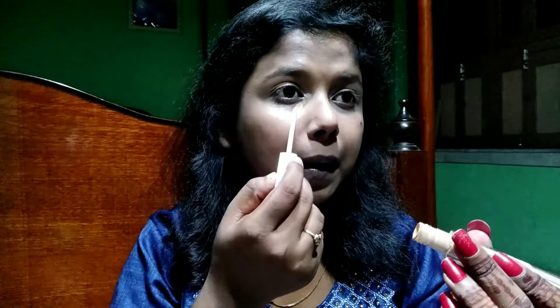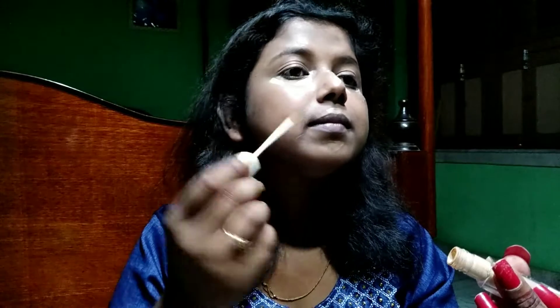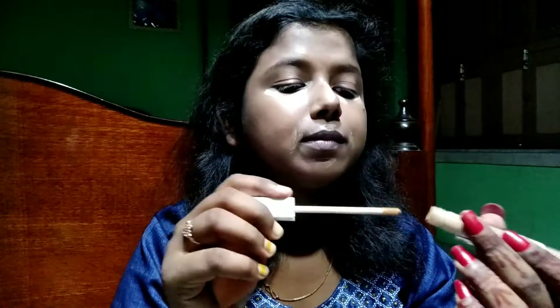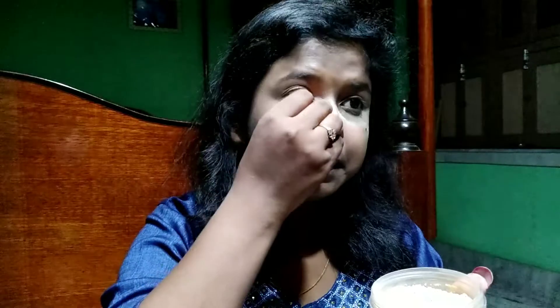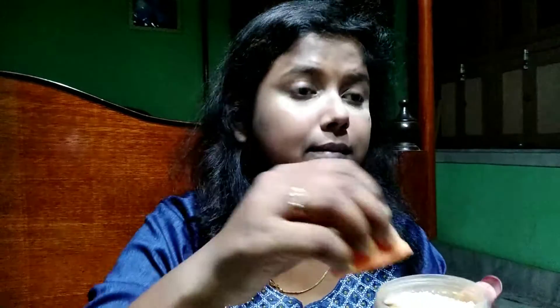Now that I'm done blending, I'm going to use this 2X Master Cover Concealer by Insight Cosmetics in shade 04 on all the highlighted portions of my face to highlight them. I'm going to blend the concealer very well — blending is the key. After that I'm going to bake my face using this Flawless Finishing Translucent Powder by Blue Heaven, baking wherever I concealed.